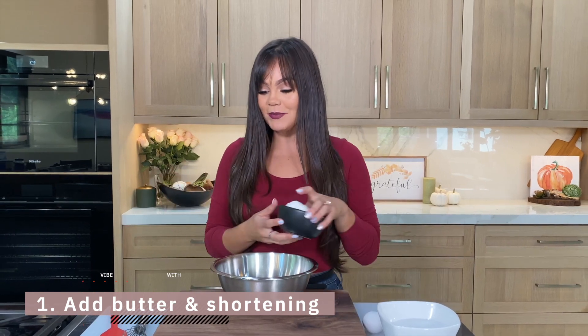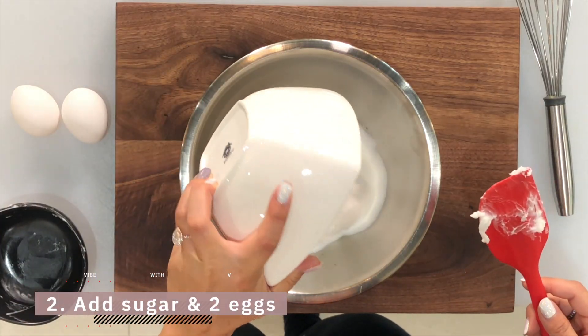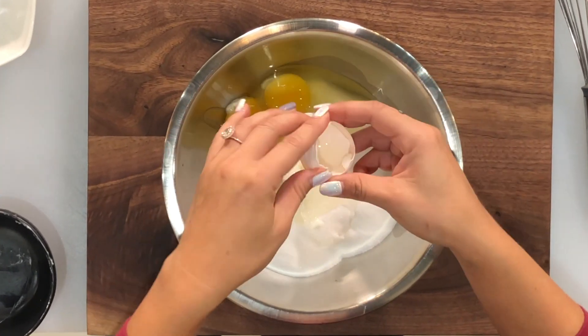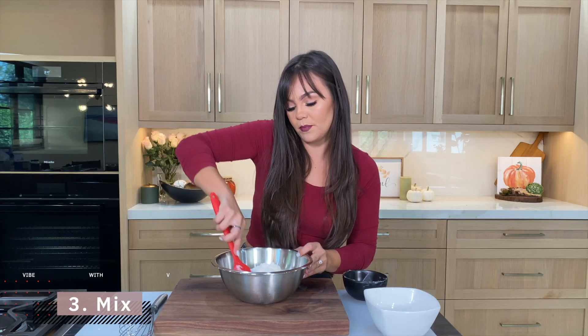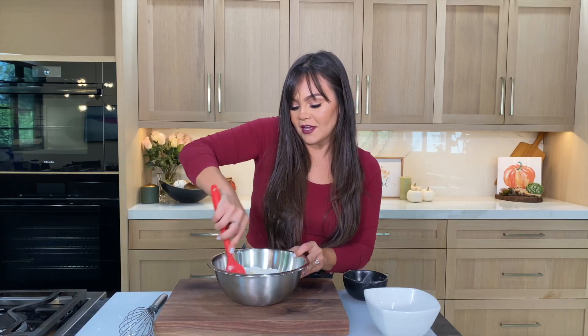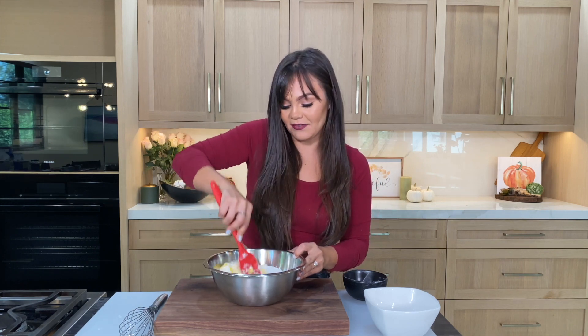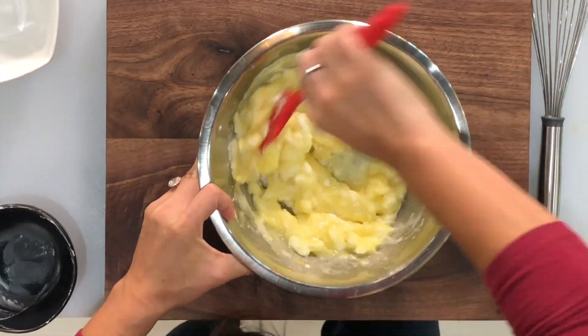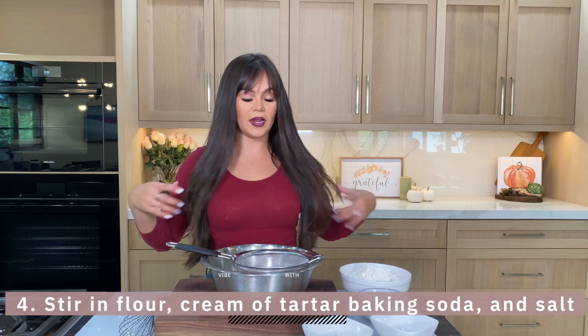This recipe is not healthy at all, so don't come for me if you make it and you get a ton of sugar high, because that's probably what's gonna happen. We're gonna add our sugar and two eggs first. We're gonna mix our wet ingredients and then we're gonna mix our dry ingredients. If you have a stand mixer, this would come in very handy — I don't, so I'm doing this by hand.